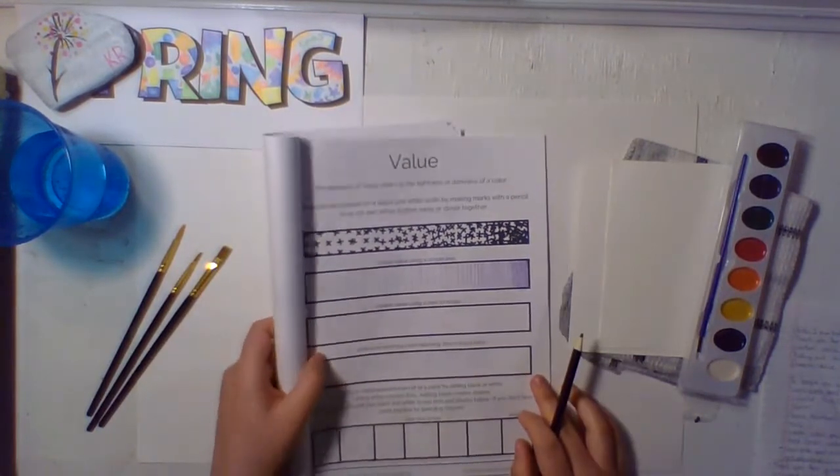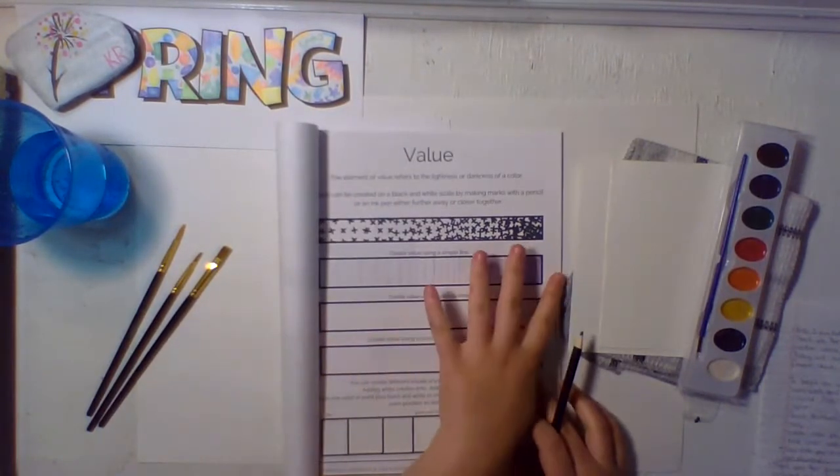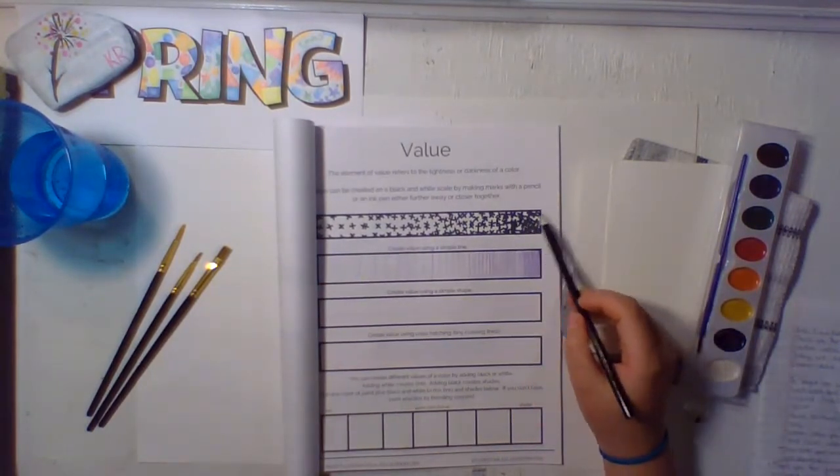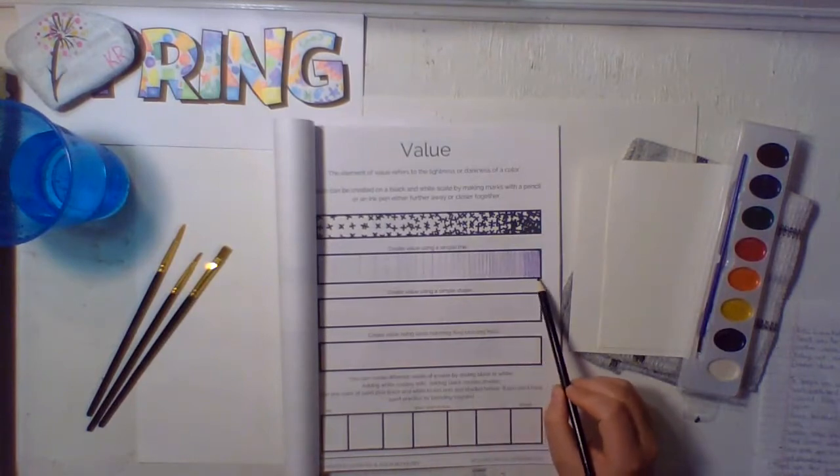If you were to look at something like this really far away, it would look like it was perfectly blended. But if you're looking closely, you can still see how it's darker here and then it gets lighter over there as well.